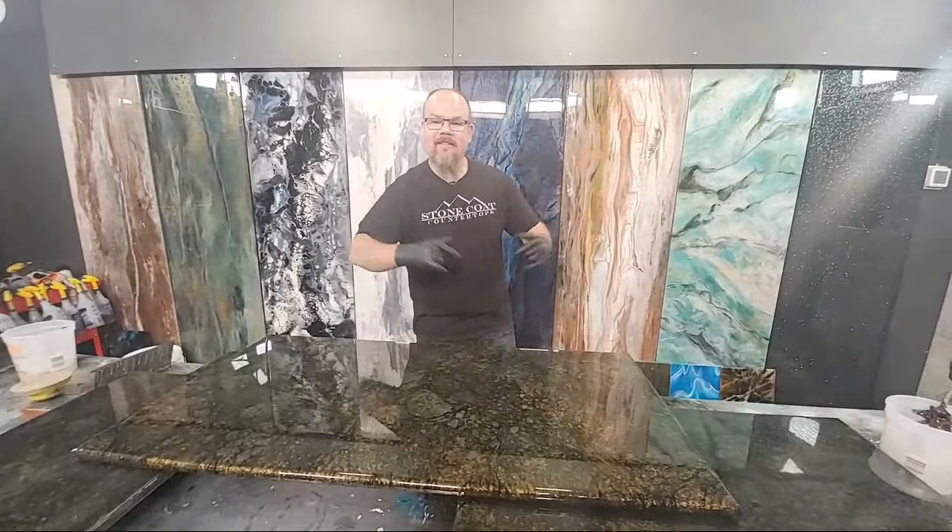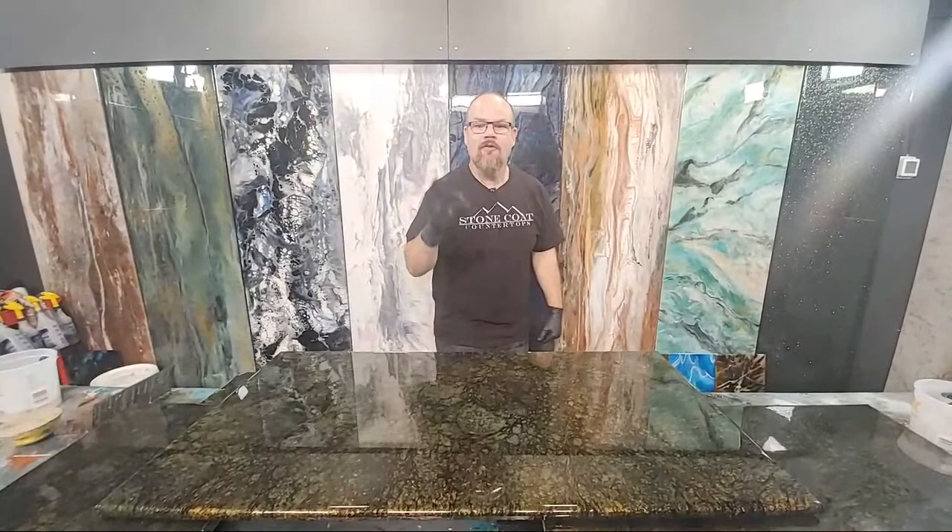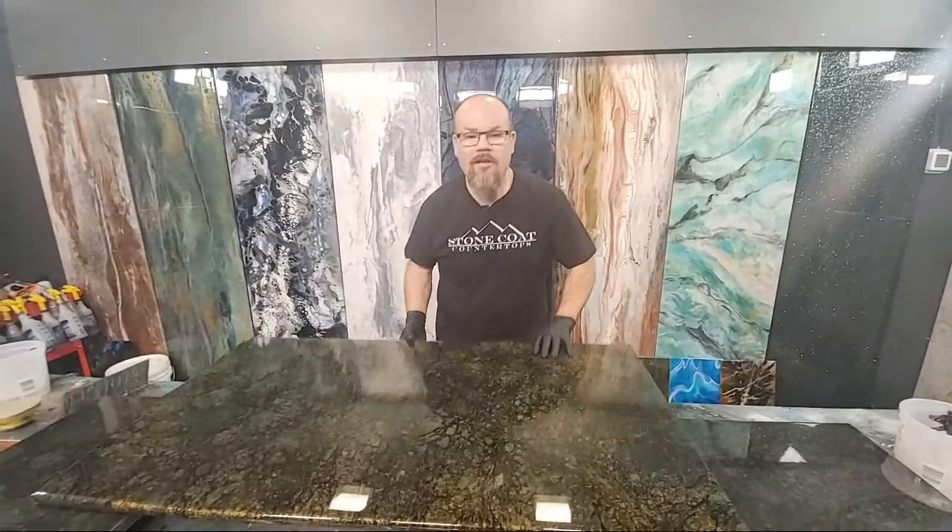Guys, you are live with StoneCoatCounterTops.com, and in this video we're going to teach you how to hack your way to an unbelievable countertop for pennies on the dollar. Let's get started.